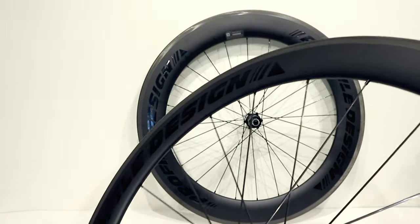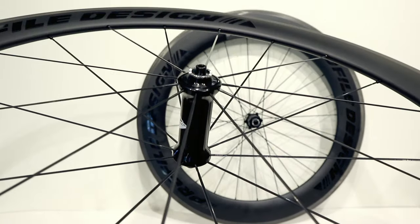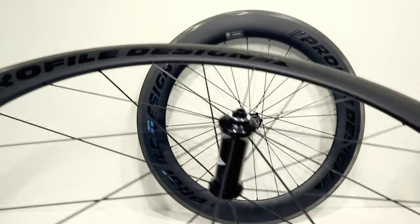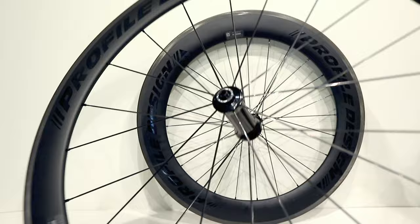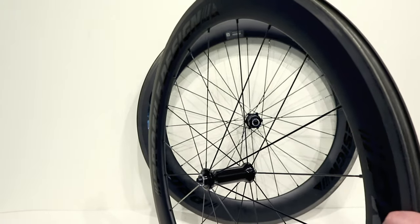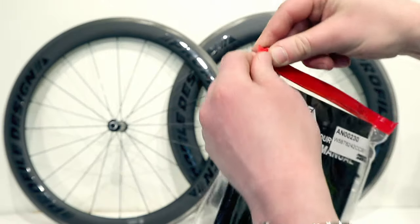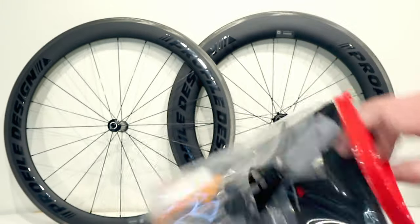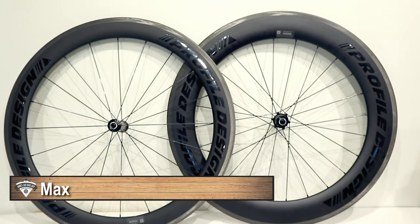The hub bearings all run 6901 bearings, which makes it easy to stock replacement parts. The wheel set also comes with spare spokes included, so in case you need them, you've got them.